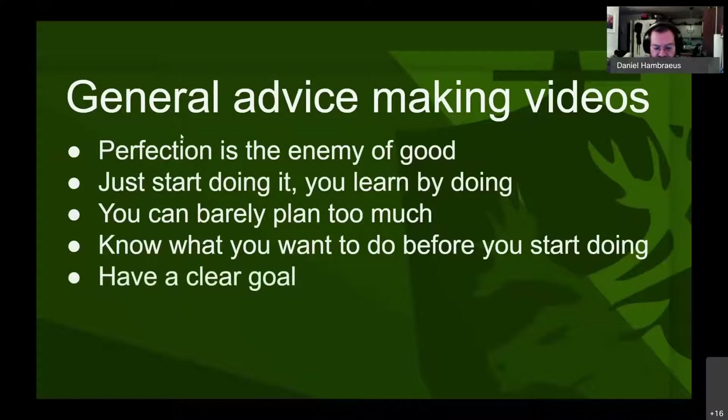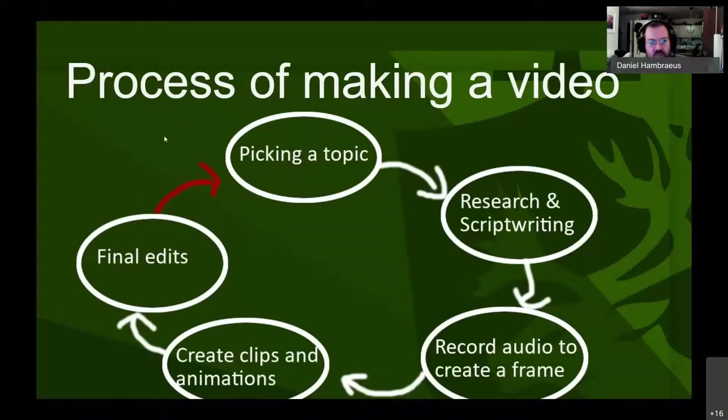Have a clear goal. Don't start doing random things — know exactly what the goal is. His process for making a video: pick a topic, research and write the script, record audio to create the frame, make clips and animations, then do final edits.